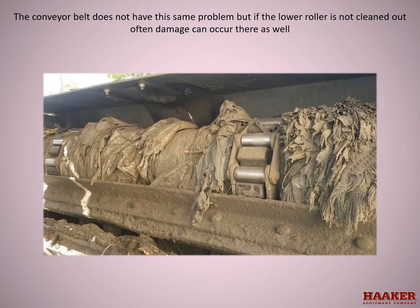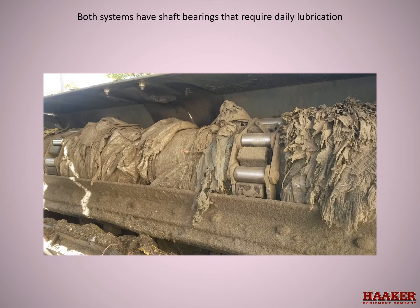The conveyor belt does not have the same problem, but if the lower roller is not cleaned out often, damage can occur there as well. Both systems have shaft bearings that require daily lubrication. Both systems need to be adjusted and cleaned.